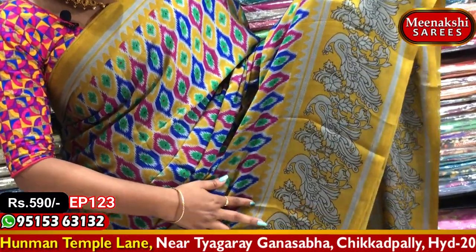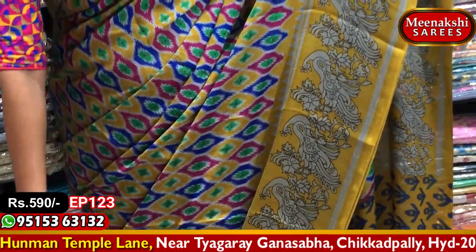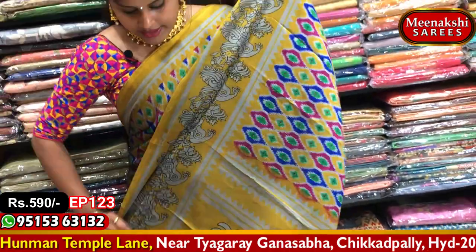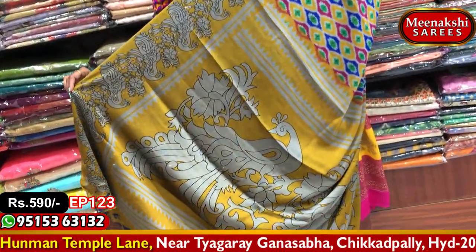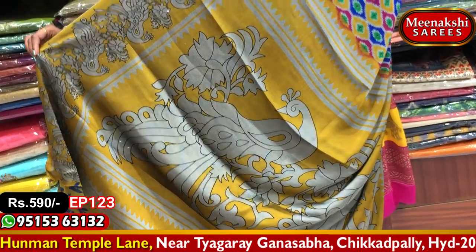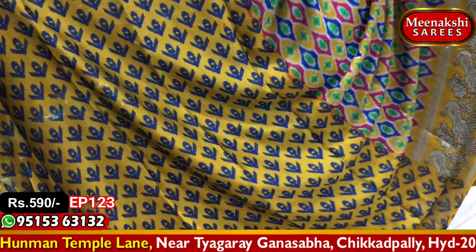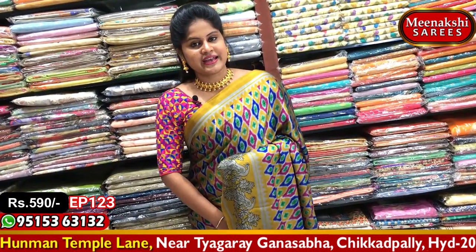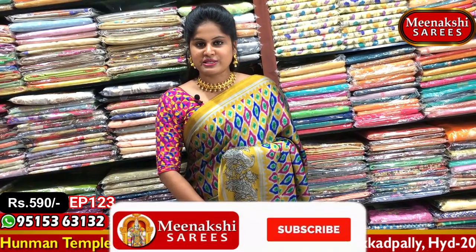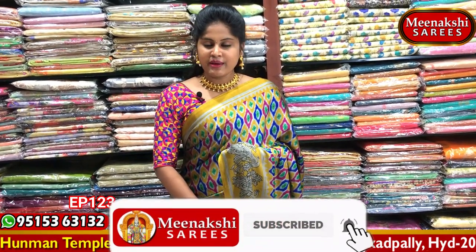Yellow and dark yellow color combination with a peacock and creeper design. This is the second saree, a wardrobe piece with peacock length design. The blouse is a brocade style designer collection. If you wish to purchase this one, please visit Meenakshi Sarees.